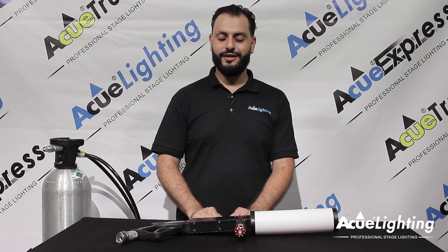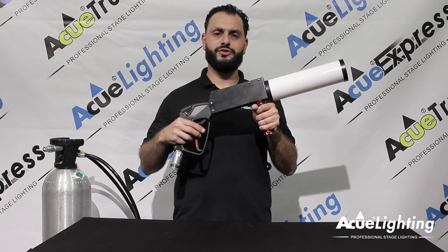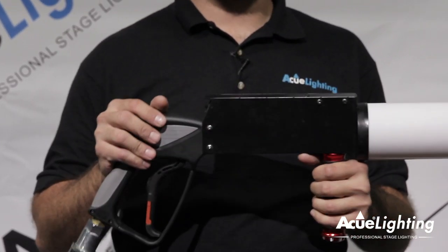Hey guys, how you doing? This is Arthur from AccuLighting and today I want to introduce to you our AccuCO2 LED gun. This thing is awesome.